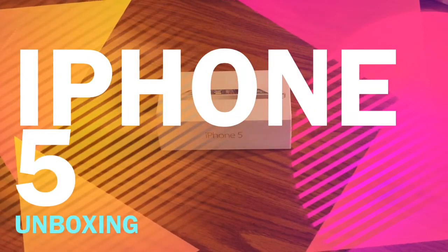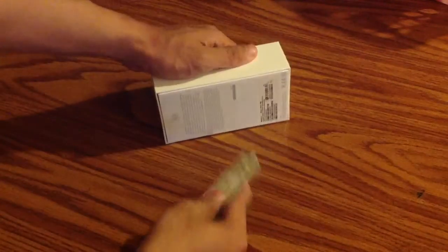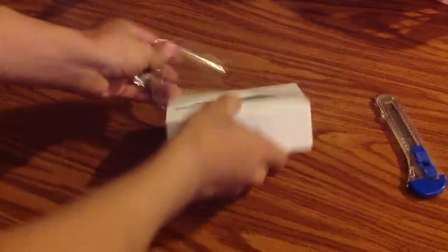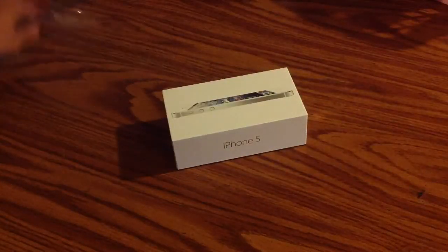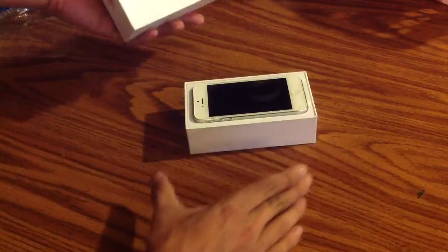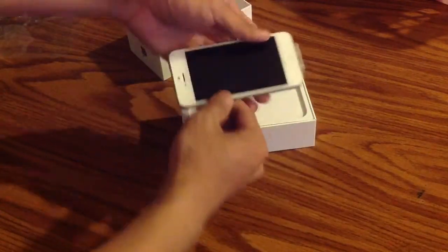Hey everyone, this is Jay and I'm just going to do a quick unboxing of the iPhone 5. Let's see what's inside here. And there it is, the white iPhone 5.